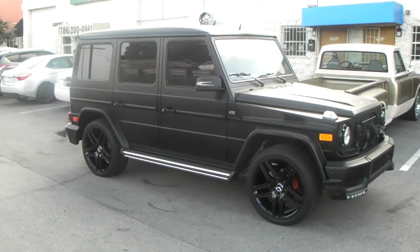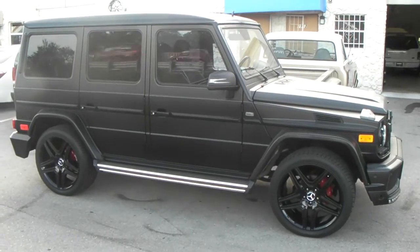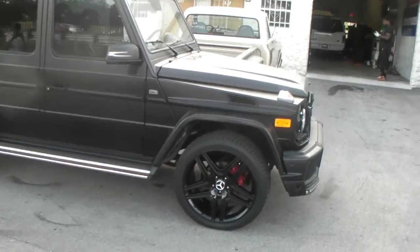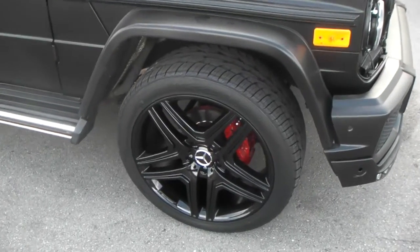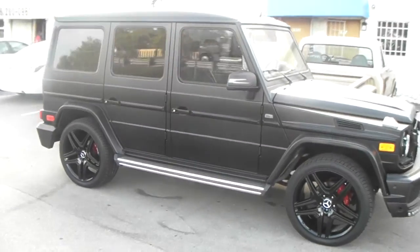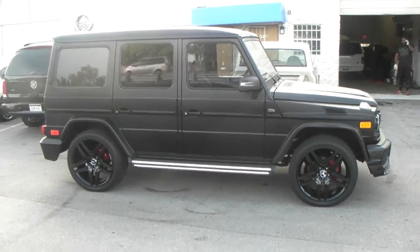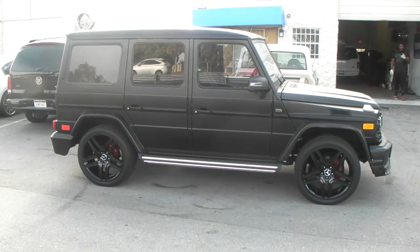This is your boy KB from Dozen Tires TV, looking at the Mercedes GL with a 285 40 22 with the factory OEM black wheels — the hammy wheels. This is a 22 by nine and a half with the 285 40 22. Great looking wheel, came out really nice. This is an OE replica wheel. You can find these online at DozenTires.com or call us at 877-544-8473.